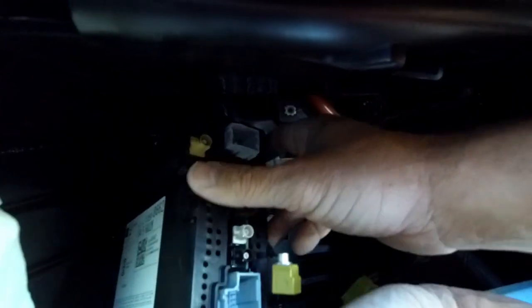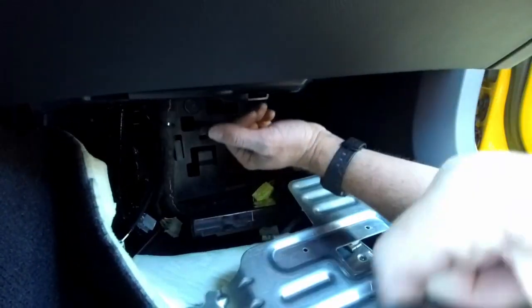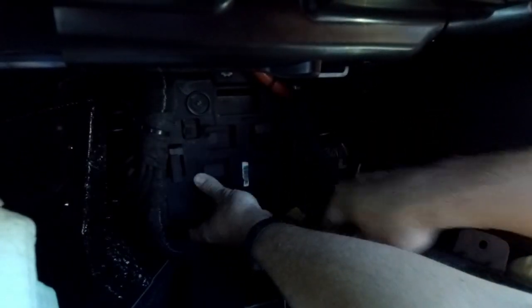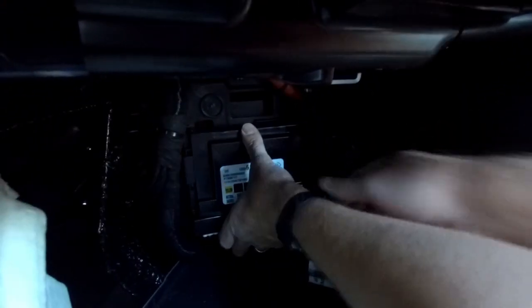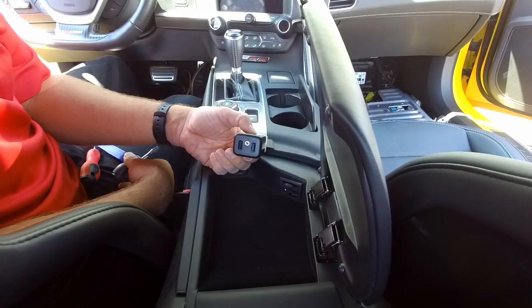We have it out, so basically what we're going to do is install the replacement in the exact same location as we just pulled this one from. Now that we've got it back in its position, we can go ahead and reinstall the body control module, then put our metal bracket back on, and then put the carpet back over it.